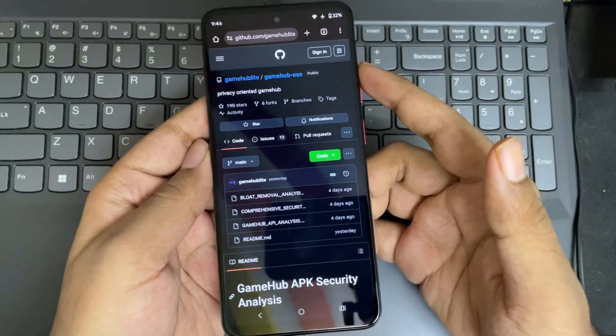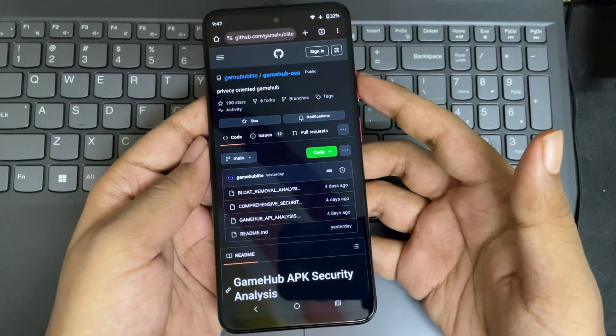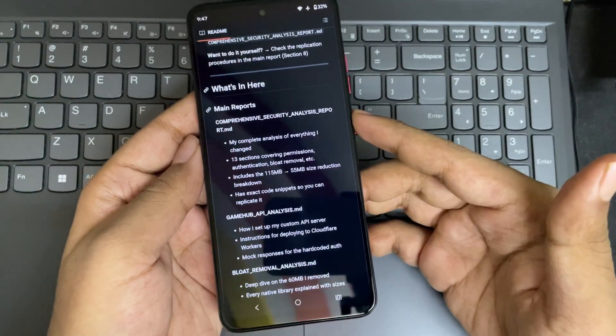This is a tweaked version focused more on low-to-budget devices. It's a complete rebuild of the original Gamehub Emulator, redesigned to be lighter, faster, and fully support offline.